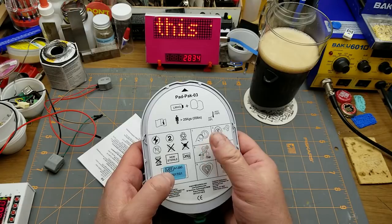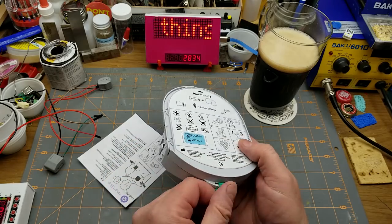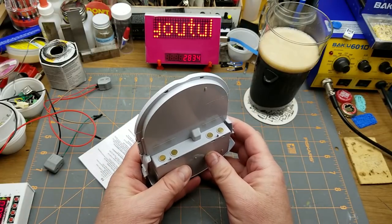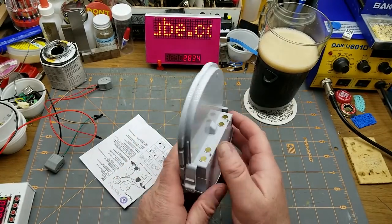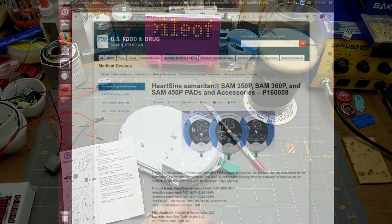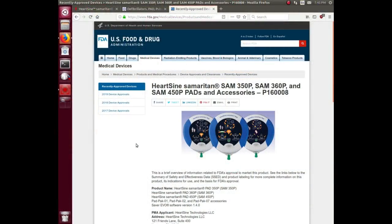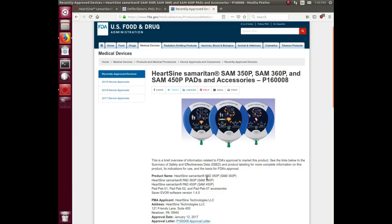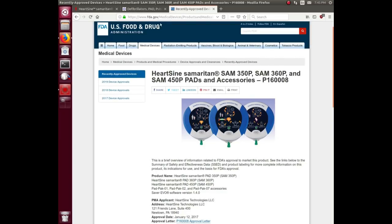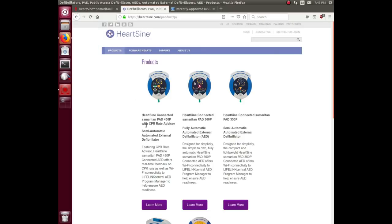It also has the pads or electrodes that you stick to your victim. Let's quickly take a peek at what this defibrillator unit looks like, just so we know what we're talking about here. There it is on the US FDA's website and on the manufacturer's website. Apparently you can get an add-on for these things to make them Wi-Fi linked.